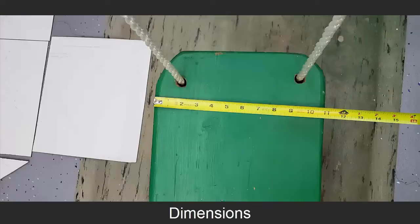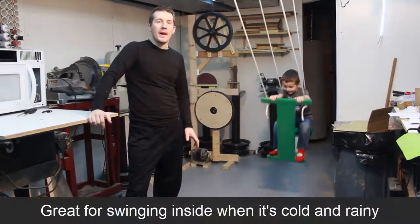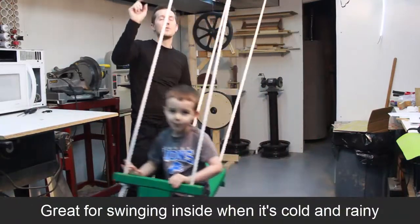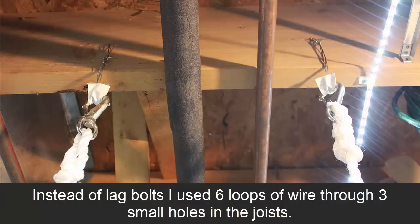It's held together with just those steel 90-degree brackets and it's anchored to the joists. You can either use eyelets or I just used a series of wire, so it's not really putting a big hole in the joists.